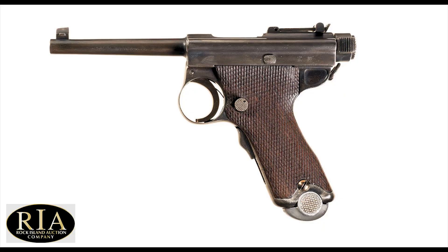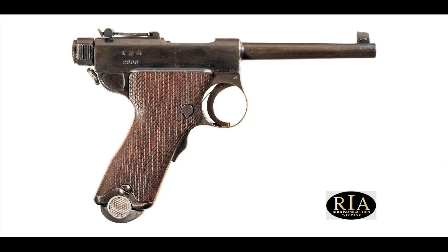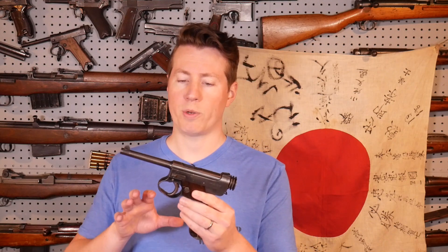The Type 14 is a greatly simplified version of basically the Papa Nambu, or the 1902 Nambu. They took a lot of the quirks and idiosyncrasies of the older Papa Nambu and did a good job streamlining it overall. The Papa's a pretty complicated pistol, and the Type 14 isn't really — this isn't an overly complicated pistol. It's a little quirky, especially coming from the West, which is pretty neat.